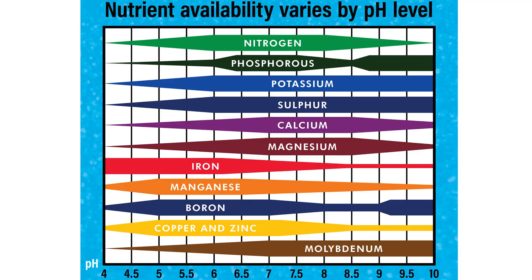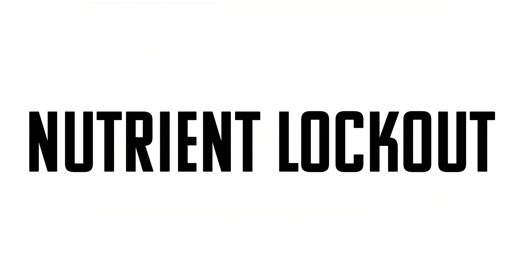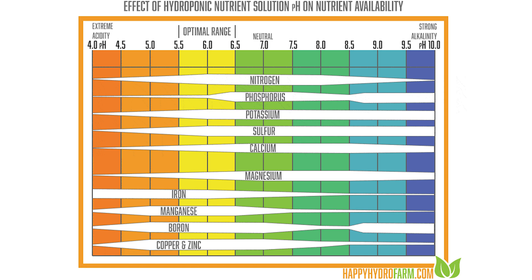Moving past the definition and terminology, let's talk about the most important thing about your pH: nutrient availability. pH is actually responsible for unlocking individual nutrients for your plant. If your plant falls outside of the range where available nutrients can be taken in, then they can't be absorbed anymore. This is called nutrient lockout — it's when the nutrients are available in the water but the plant just can't take them in because the pH is not right. If it falls too far off to one side or the other, you can have severe nutrient lockout, causing the entire array of nutrient deficiencies.